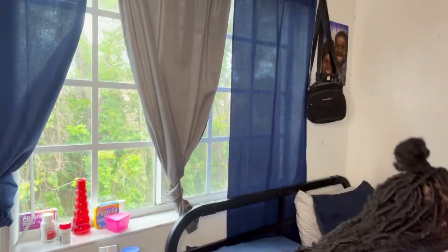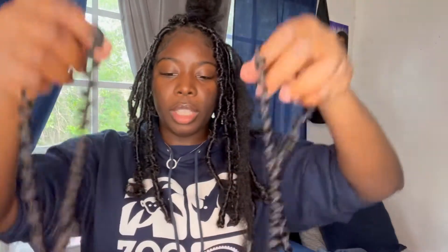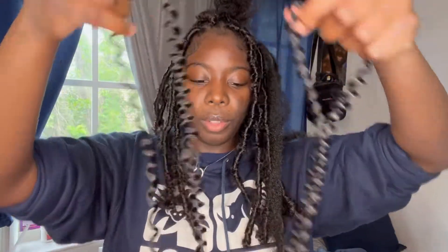One side is going to have to be longer than the other. It's going to be basically the same size as your other locks. There are different types of length with the free tress hair — this one I got is extra long, so it's going to be just enough for the whole lock. You're going to need two strands of the free tress hair.